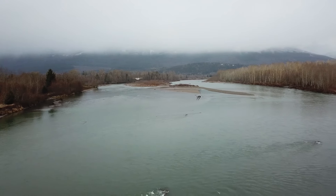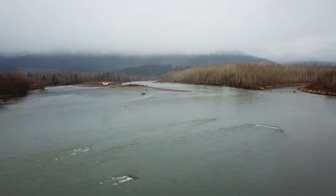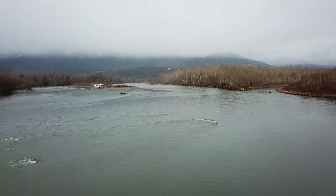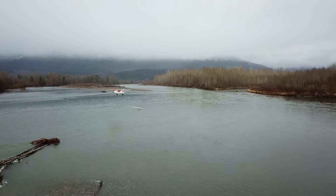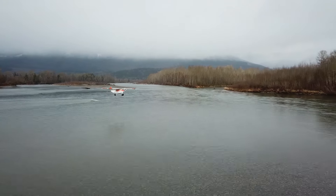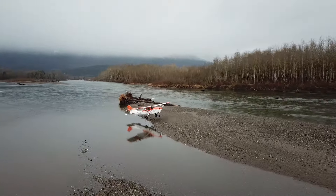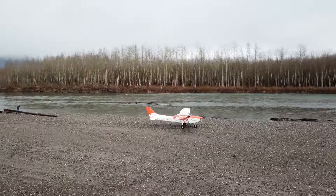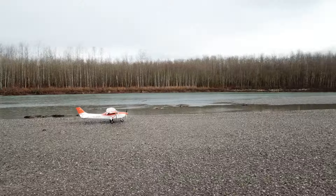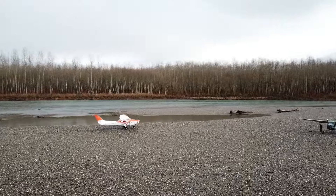This is a takeoff in Skykomish River, Washington — we are lightly loaded. When we fly into gravel bars, we usually fly with the airplane lightly loaded, not much cargo and not a lot of fuel. The airports are nearby and we can refuel when we get there.